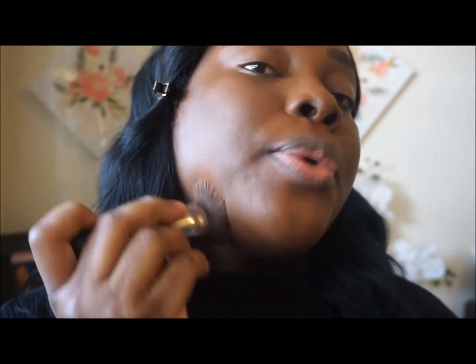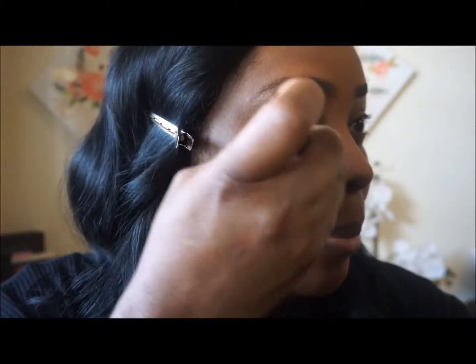It does give a little radiance look to your face. The shade was a little bit lighter on me, but it did cover well. It goes on a little bit moist, but when it dries it sets into your skin.